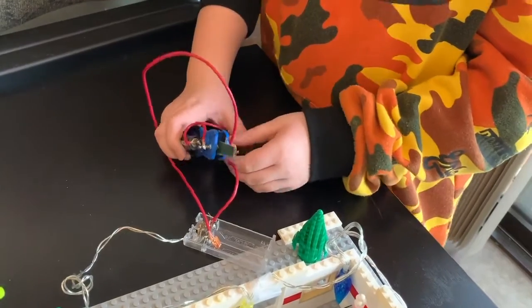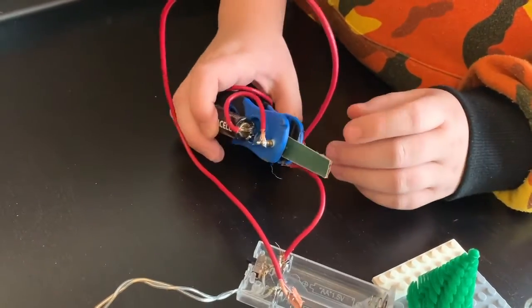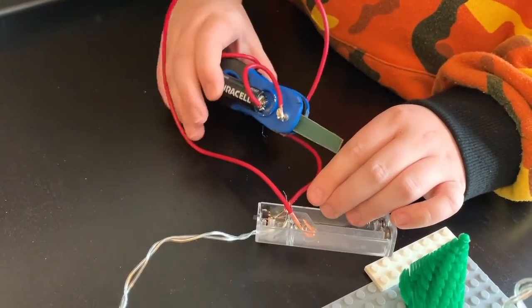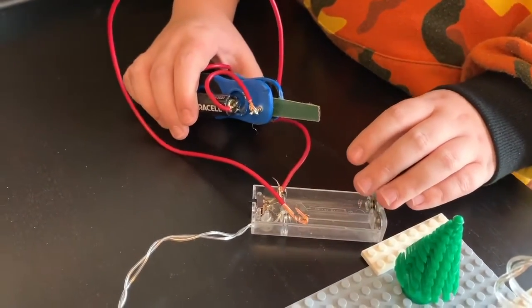Now I'll show you. These are the batteries and then I use a clip. There's wires connecting these two. And then there's a wire connecting the battery to the switch. And then another one connecting to the other switch, so then you can turn it off and on.